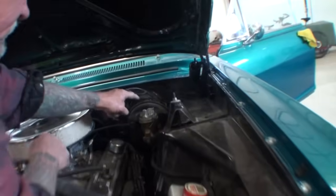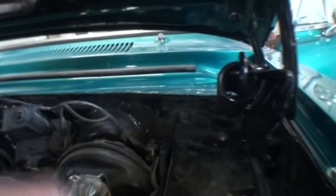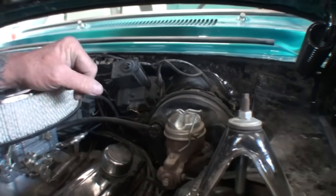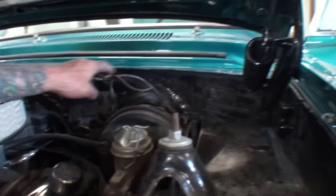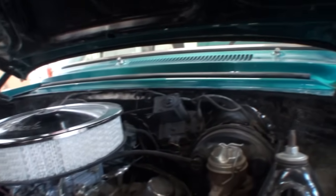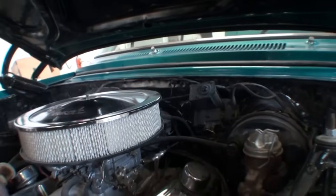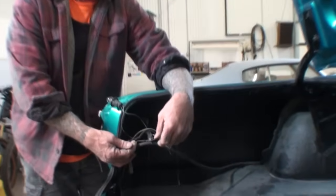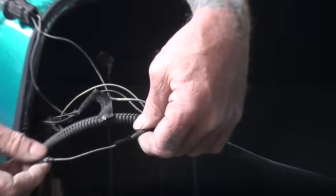It all plugs into the firewall back here — this is where that wire harness plugs in. The wipers work, we know that, and the engine starts, so the engine harness looks okay. When we come back here we've got basically the same wire job — do you see the tape here and here?